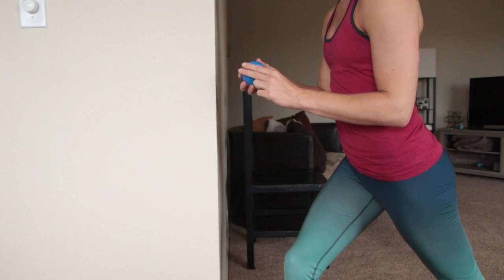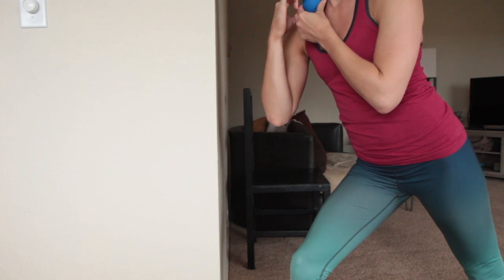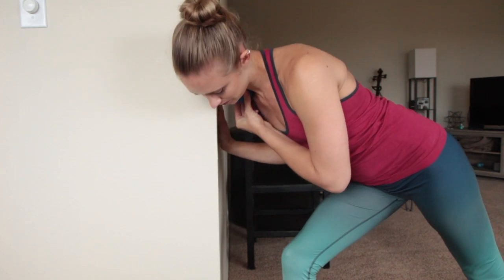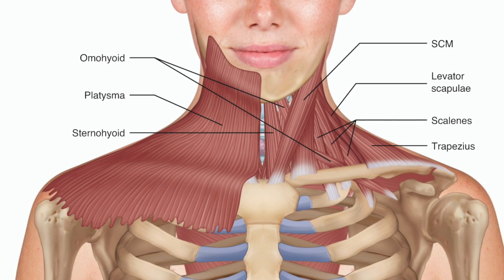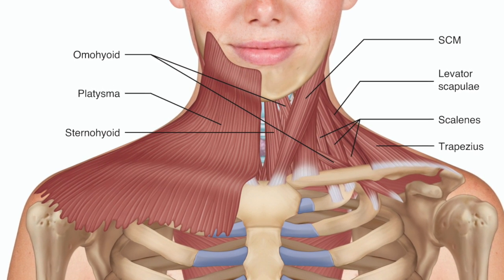We're now going to talk about how to roll out your traps and pectoral muscles. This is great because we want to open up the chest and create more mobility within the shoulders, neck, and upper body.